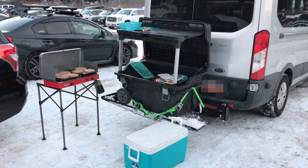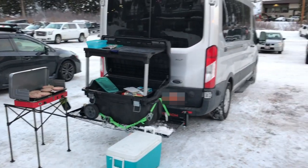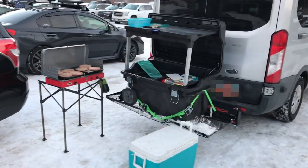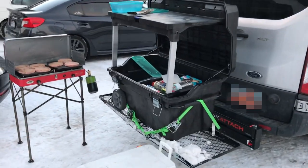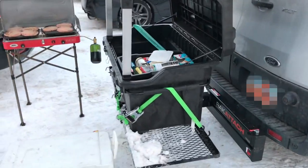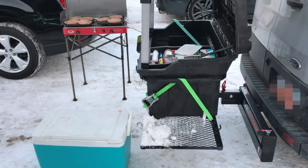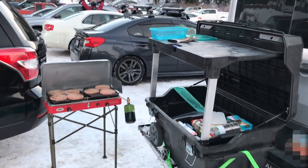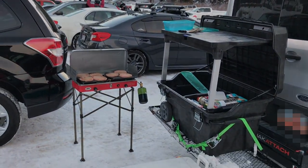And there it is — my mobile kitchen on the back of the van, and I'm just out here barbecuing. This is such an awesome setup, I'm so psyched on it. Isn't that awesome? We'll be eating nice after this session of snowboarding.